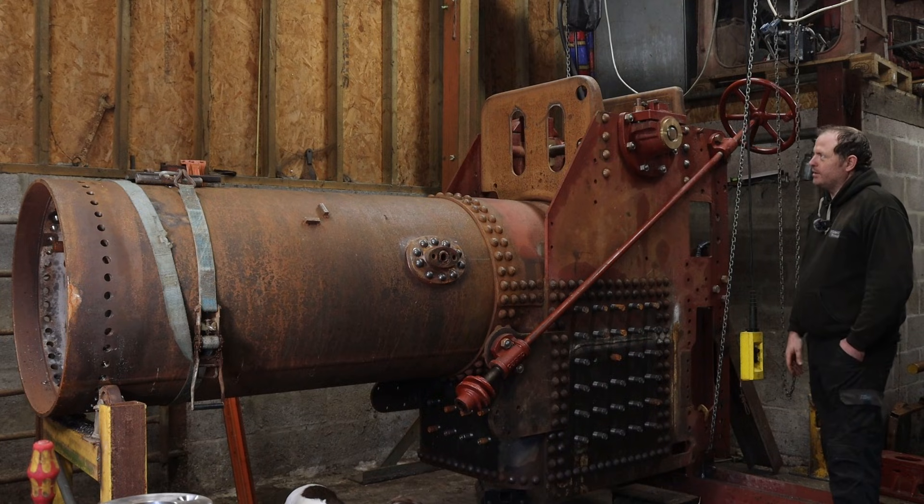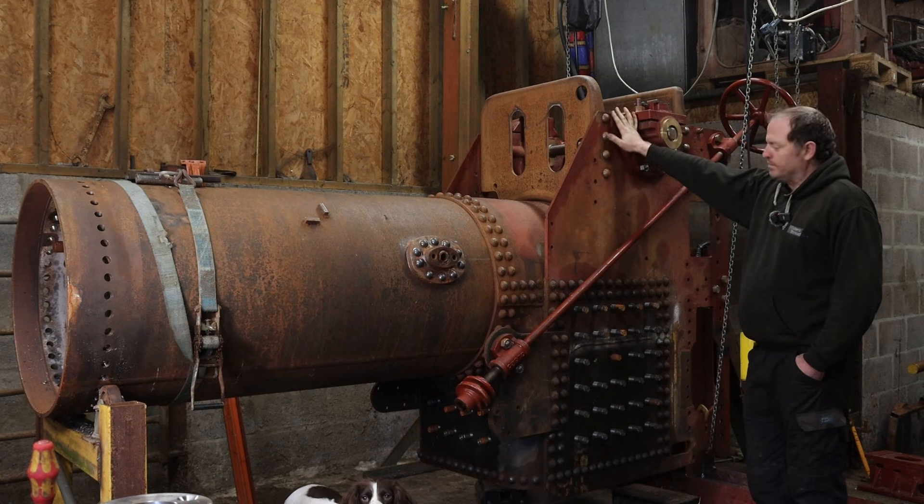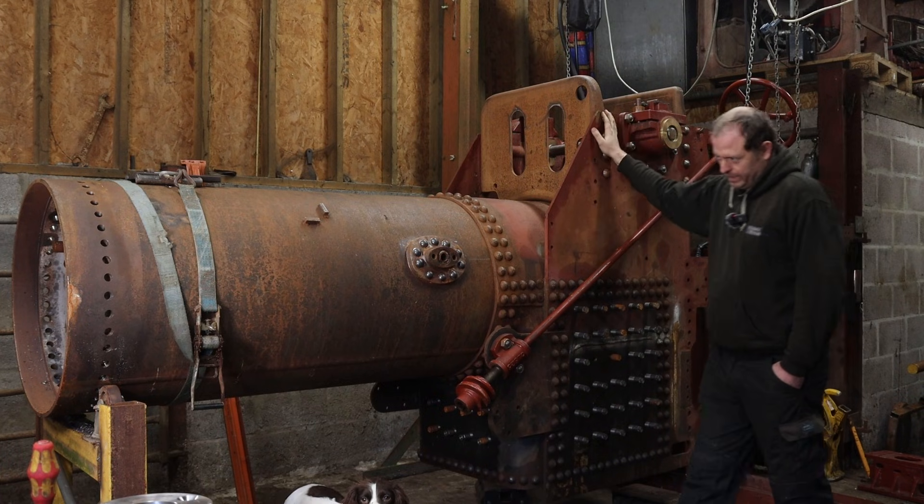There's quite a lot going on. I've got a dummy crank in, and obviously all new nuts and bolts. We're going to replace everything on it.